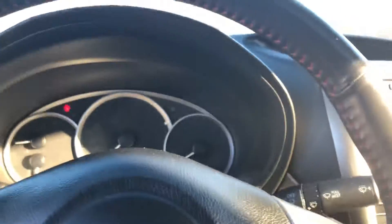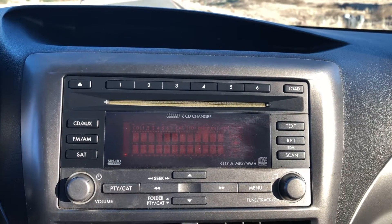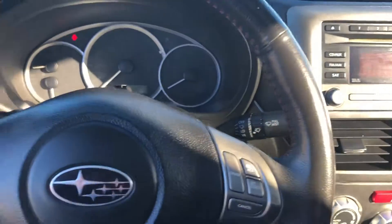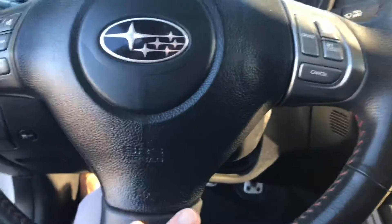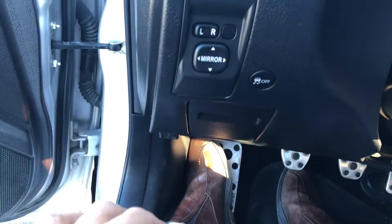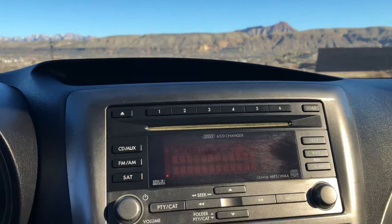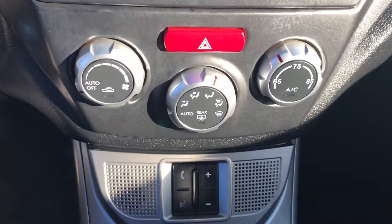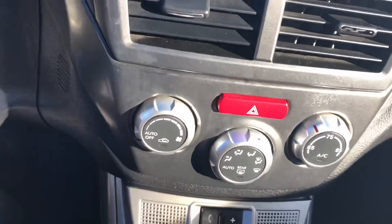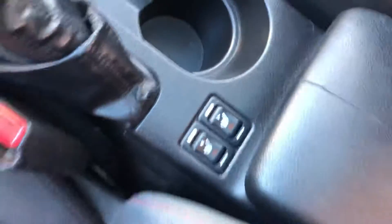Real quick on the inside: this does have the six-disc CD player. On the steering wheel you've got controls for cruise as well as all the stereo features. It's a really nice clean layout. Power mirrors on the left side, traction control, and this is an all-wheel drive vehicle — great fun performance and fairly decent gas mileage. Controls are very simple, nice layout, got a mute button for your phone. I'll also point out real quick — heated seats on both sides.